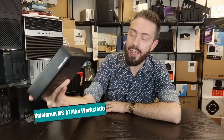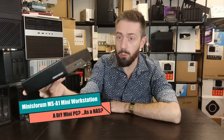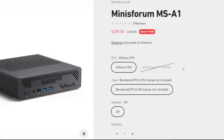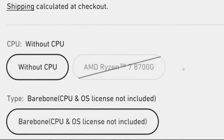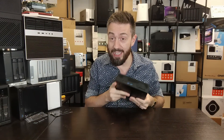Hello and welcome back. Today we're looking at the Minisforum MSA1 — not the first time we've talked about this brand. This device is another one of their frankly groundbreaking workstation devices, rocking insane hardware in a weirdly small package.